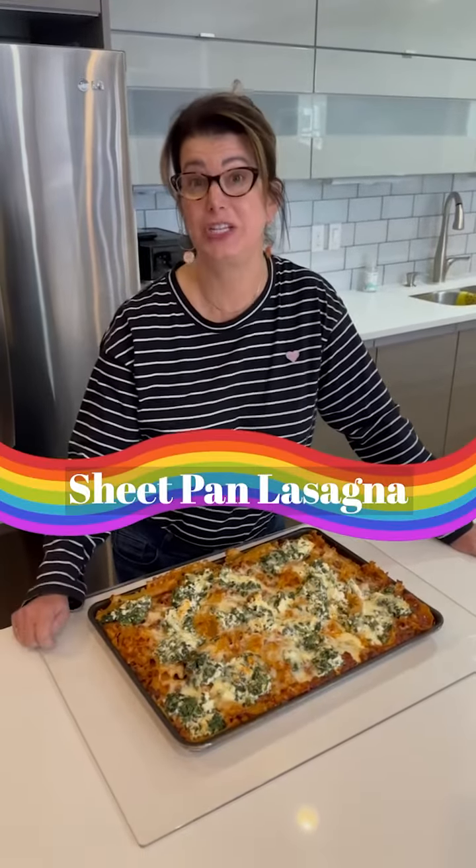Making lasagna is a pain in the rear end, but not when you do it on a sheet pan. Let me show you how.